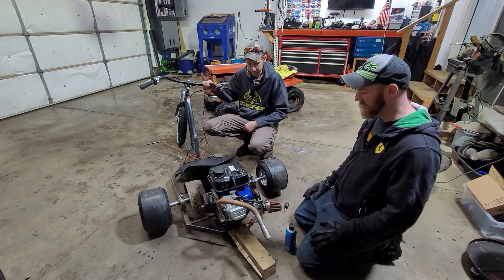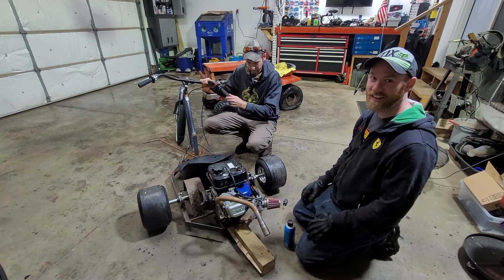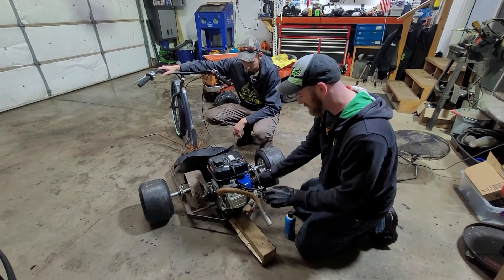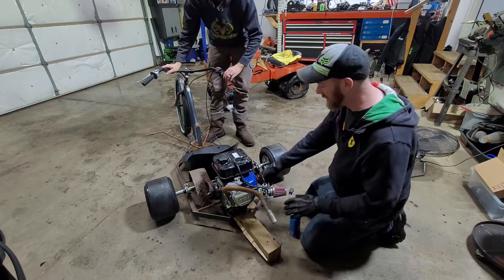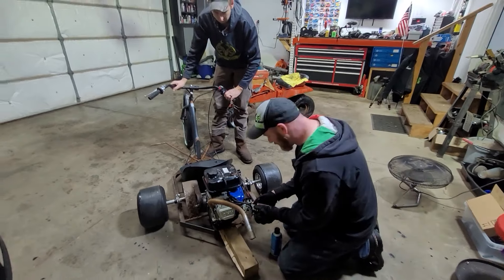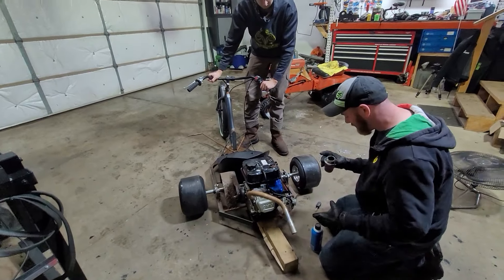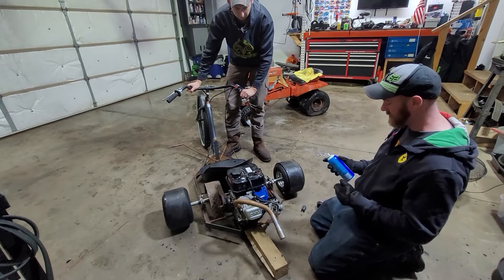Step one — we're going to see if this thing still runs. It hasn't run in like a year and a half, since whenever we did the drift track video. We tried to start it a couple of times and it doesn't want to fire, so I'm going to try some starting fluid. If not, we'll take the spark plug out and see if we're getting spark.